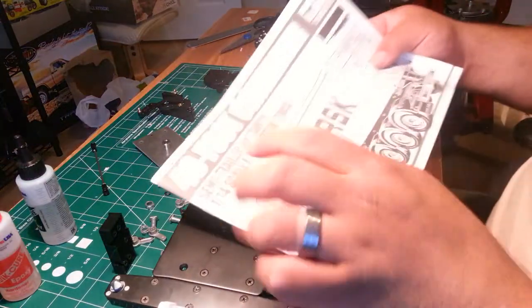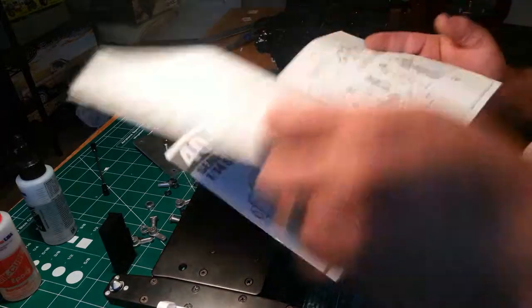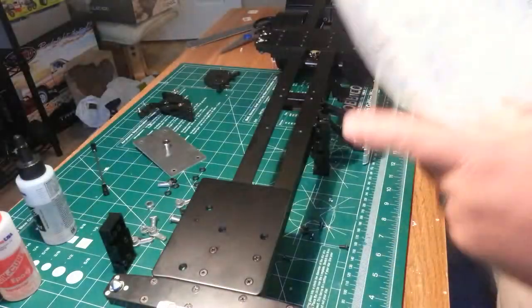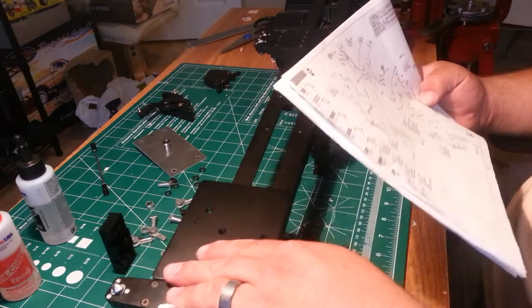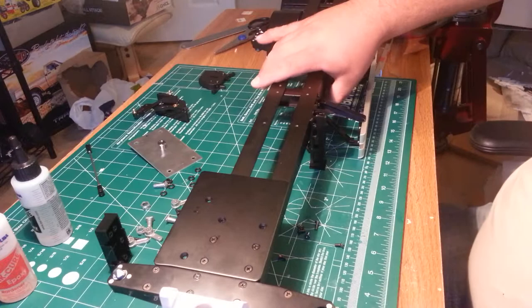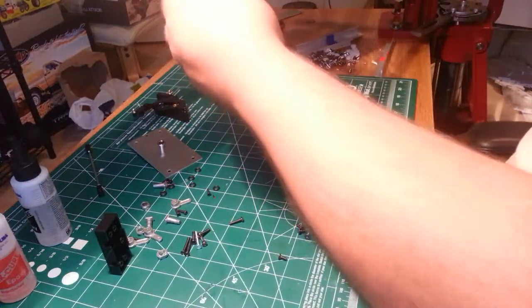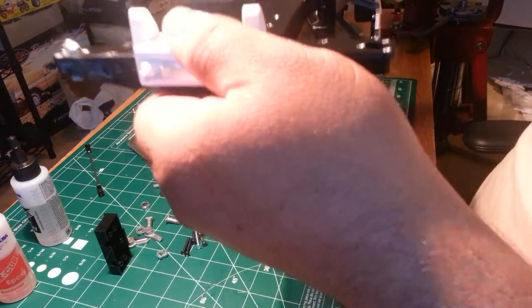Welcome back. We're doing our 40-foot container trailer by Tamiya. In this video we're doing step 15, which is attaching the gooseneck assembly and the legs. I've already done one leg and started assembling the gooseneck portion.